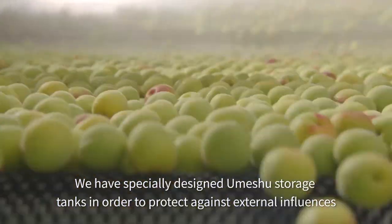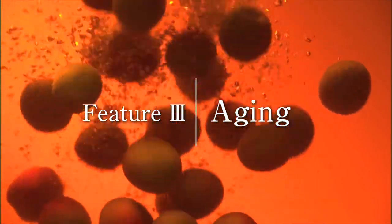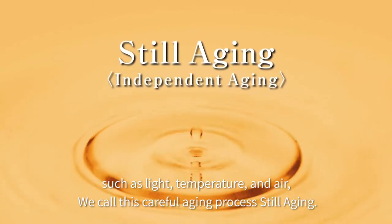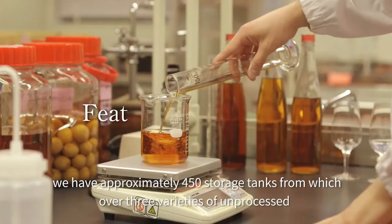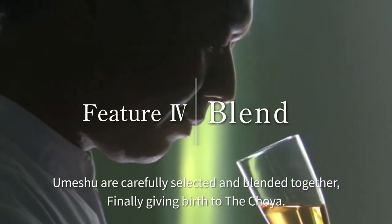We have specially designed Umeshu storage tanks in order to protect against external influences such as light, temperature and air. We call this careful aging process still aging. We have approximately 450 storage tanks from which over three varieties of unprocessed Ume are carefully selected and blended together.